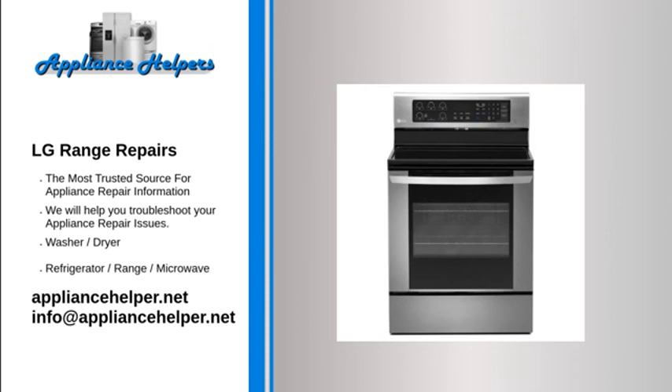LG oven not heating — igniter. The igniter is the most commonly defective part for an oven not heating. The igniter has two main functions: first, it draws electrical current through the oven safety valve to open it; second, it gets hot enough to ignite the gas in the oven burner. If the igniter gets weak, it will fail to open the safety valve correctly, and the oven will not heat. To determine if the igniter is defective, observe it when the oven is on. If the igniter glows for more than 90 seconds without igniting the gas flame, it is too weak to open the valve and should be replaced. If the igniter does not glow at all, use a multimeter to test it for continuity. If it does not have continuity, replace it.